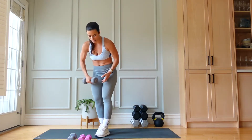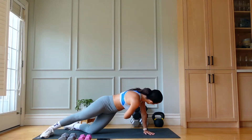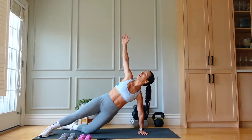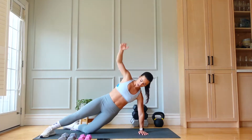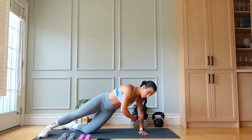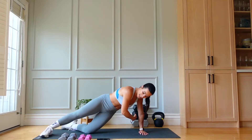Last one — we're going to go into a side plank with rotation. You're either on your hand or on your forearm. We are rotating and reaching for 40 seconds. Think about keeping your hips square — reach, rotate, reach up, scoop. You want that scoop to really reach through the rib.